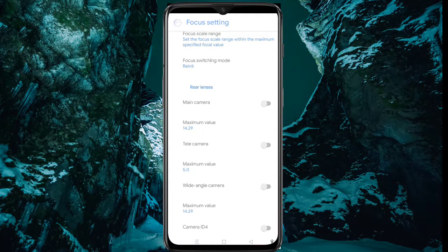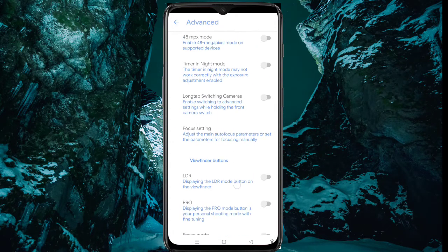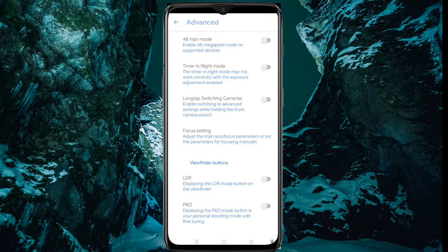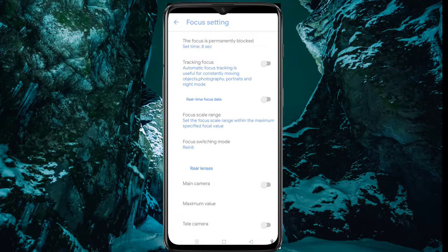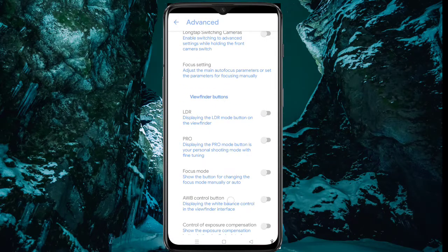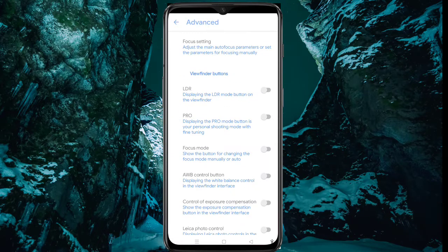Now come back. Again, go to focus setting and enable the main camera. Okay, come back. Here you can see the focus mode.